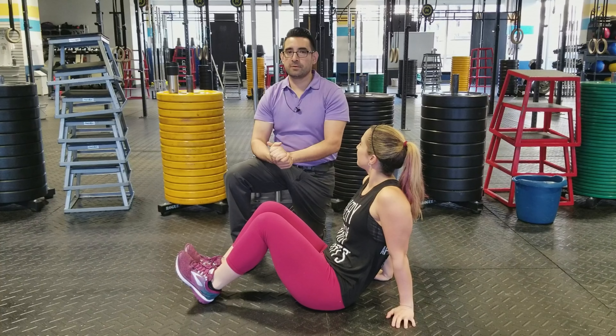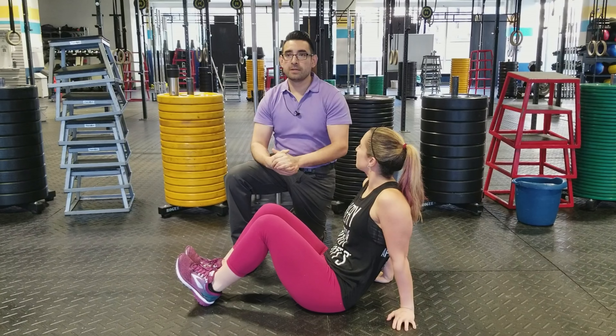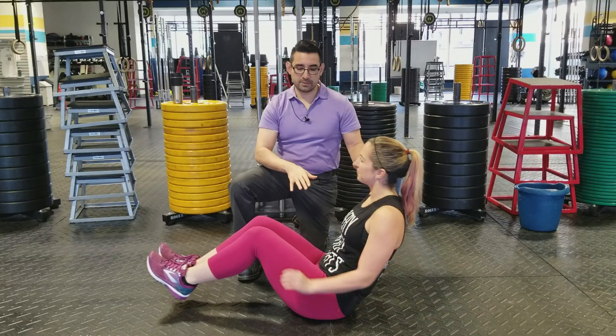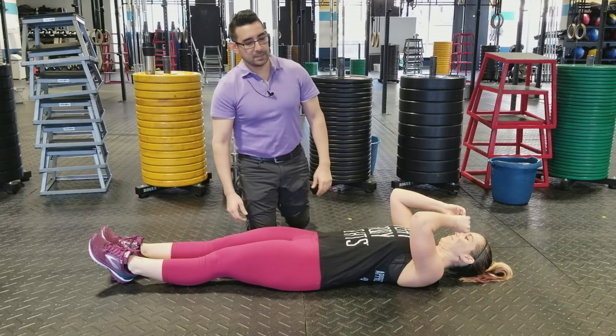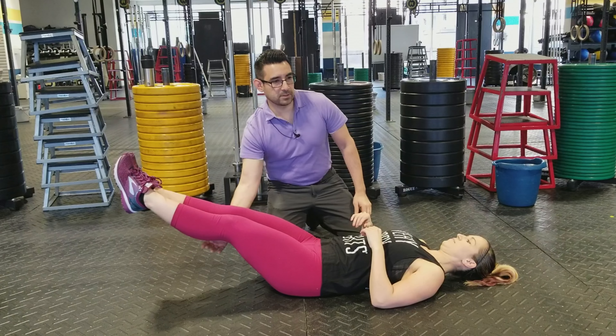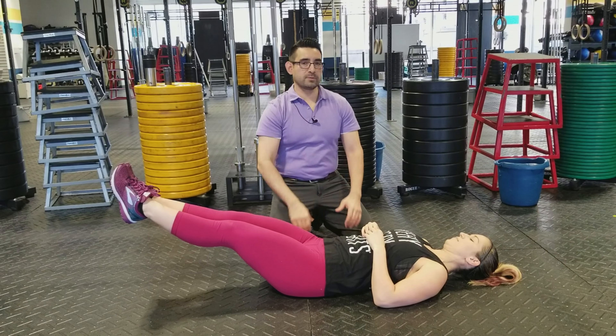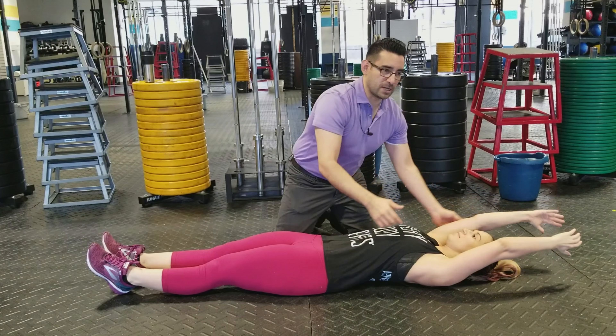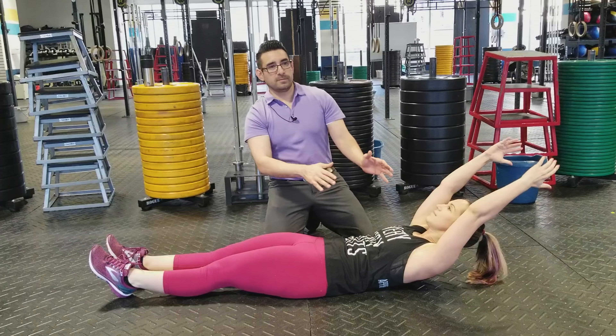We're also going to show you a reverse Superman. A hollow hold is the opposite of a reverse Superman. I'm going to have Julie lie on her back. If you can't do the full movement, you want to start with one section at a time — if you can only do the legs, just start with the legs to strengthen your lower abdominals. If you can only do the upper portion, start there until you get stronger. Do one at a time.